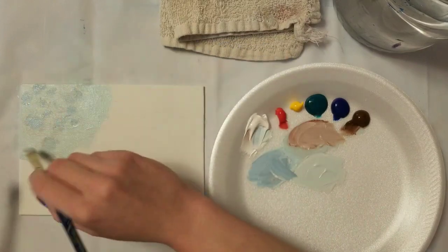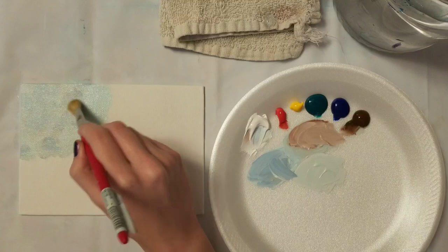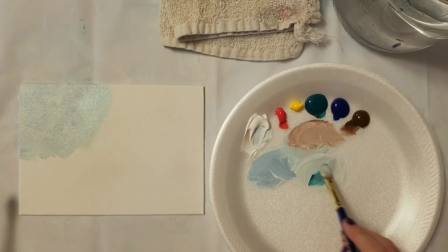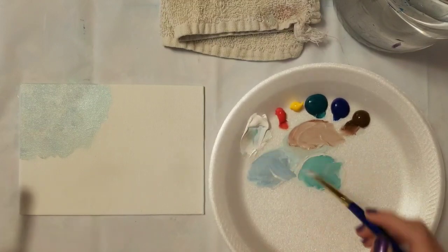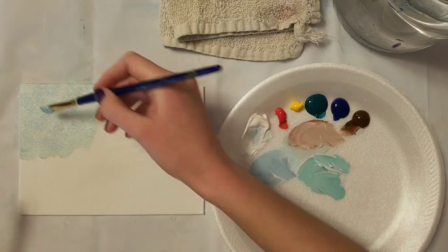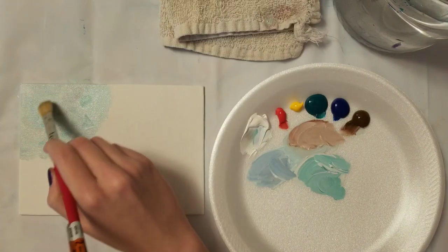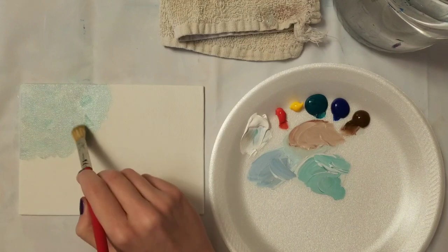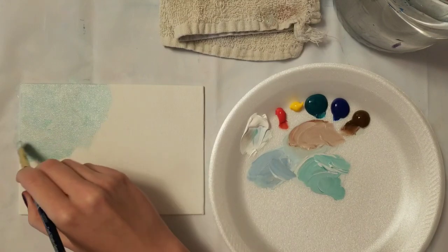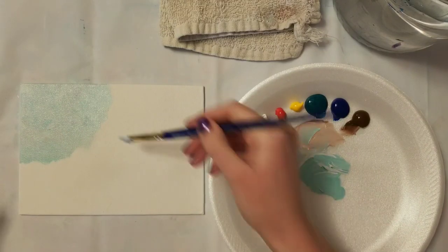This is going to be faster because I've got such a small area to cover. I didn't really want to do too big of a board because we're basically doing the same repetitive thing for the background - if it was too large of a canvas it would get kind of boring. I'm going to put a little bit of green in it and keep down here wet because we're going to blend some other colors at the bottom, so I'm only going about halfway with this color.